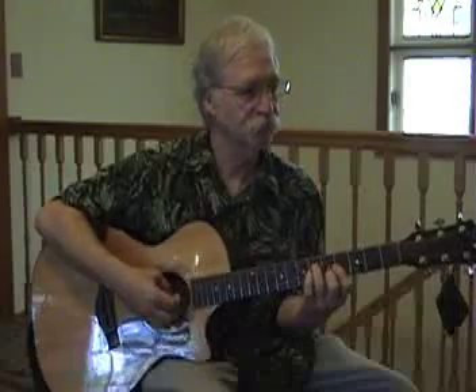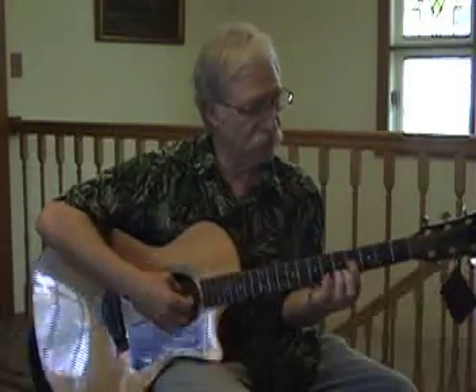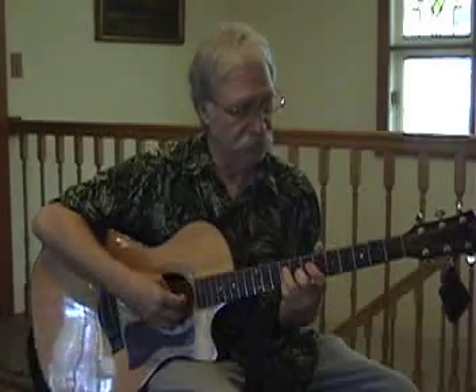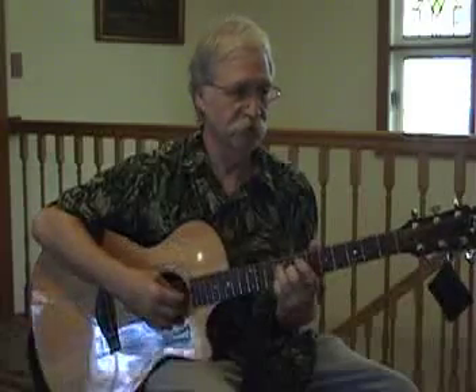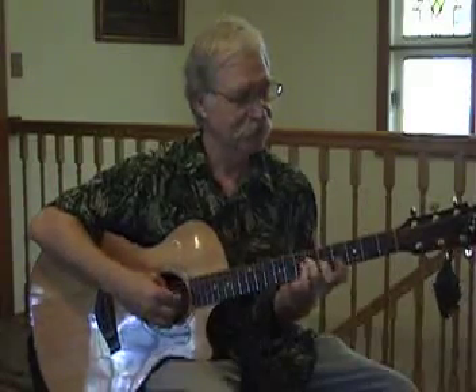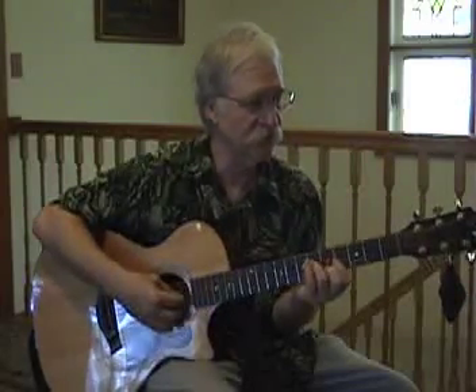But you're doing it just like a D chord? I'm barring — you're barring, but you don't have to. You could just go like that. Are you playing just three strings there or four strings? It's up to you, it's a different sound in different places. If you're going to play the fourth string, you have to fret it. Something to help you remember the fingering.